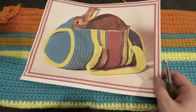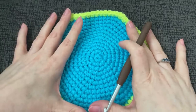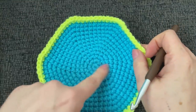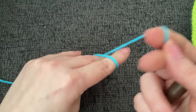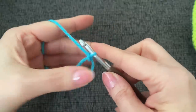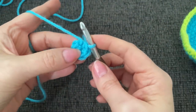Now let's move on to the round ends. When you make these they're going to appear way too small for the bag, but it will all work out. I've already made both of them. The pattern recommends you chain two and work six single crochet into the first chain of the chain two. I'm actually going to work a magic circle instead. Work six single crochet into the ring, and we'll be working in a continuous round, so you'll need a stitch marker.